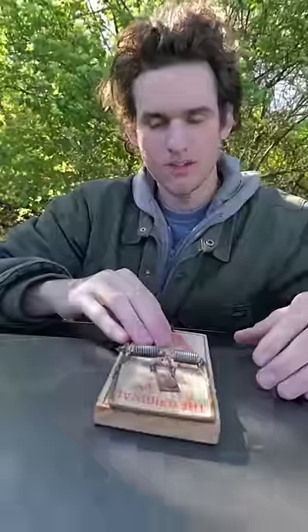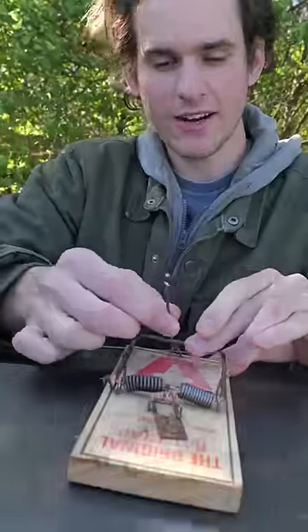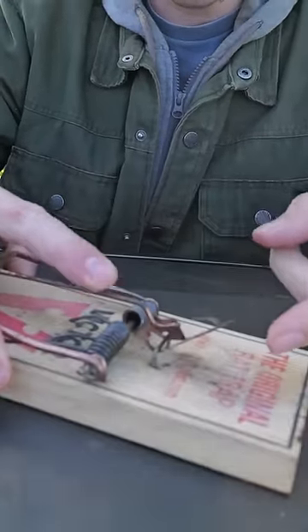I want to show you the difference between a $2 rat trap and a $200 rat trap. Most of you will know how the $2 rat trap works. You just pull this bar back, get this little wire right here, push it over the bar to hold it down, and latch it right onto the trigger like that.